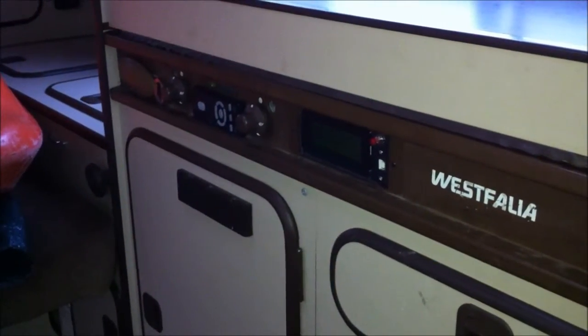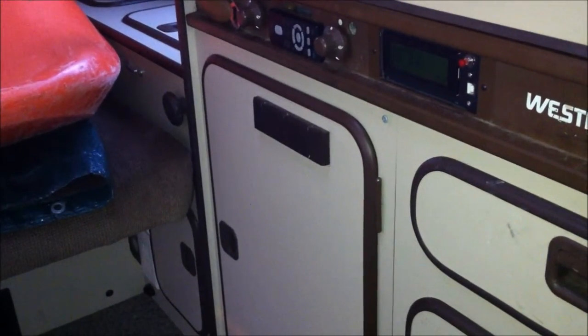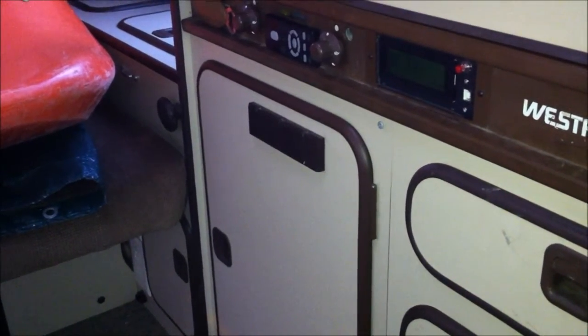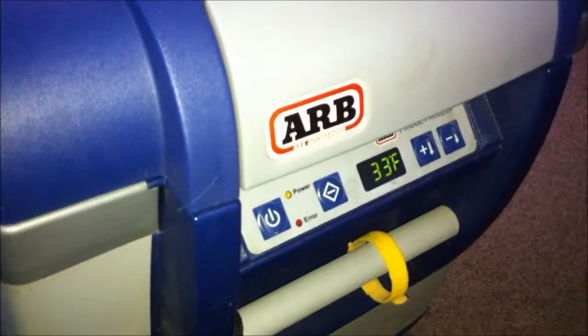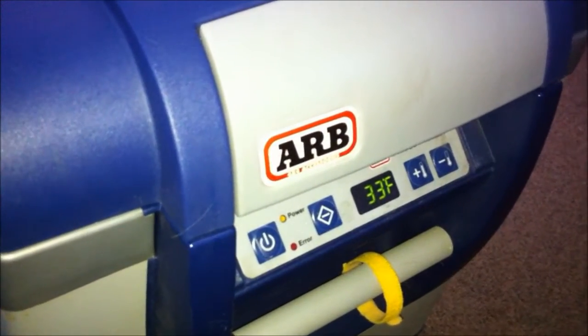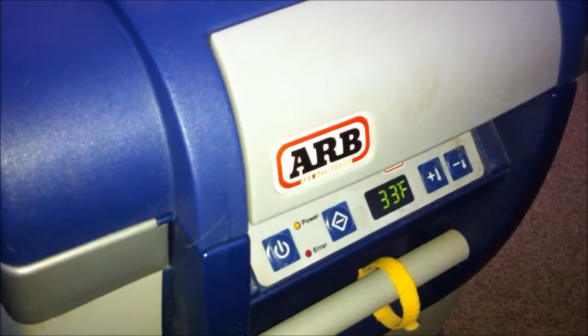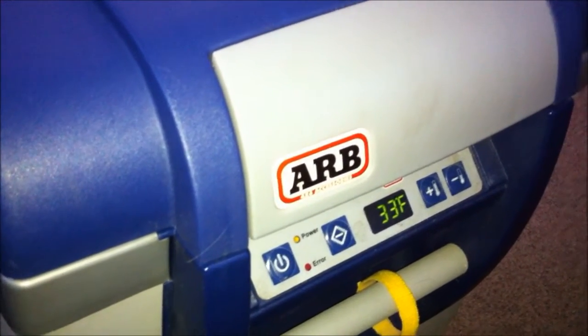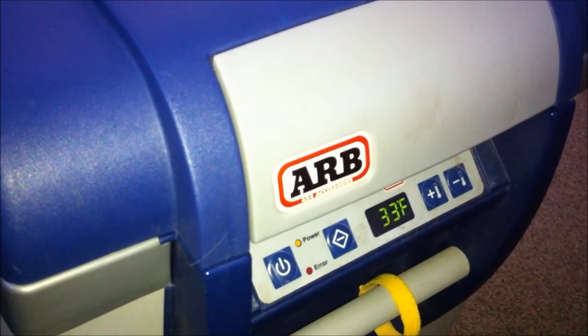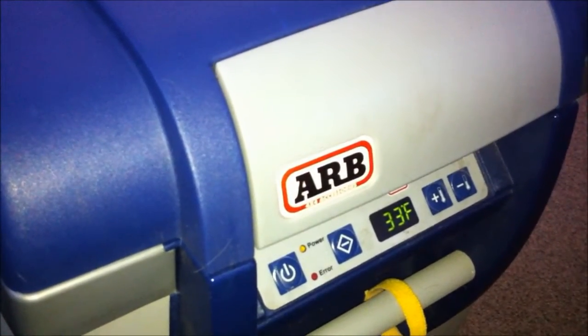You're probably wondering why I've gone through all this trouble. You can see that bottom cabinet used to have the stock Westphalia fridge. I removed that and got one of these really nice ARB fridges. It's holding the temperature at 33 degrees Fahrenheit right now. It's pretty slick, but it uses a decent amount of power, and that power has to come from auxiliary batteries. Let me show you how I've got that whole system wired up.